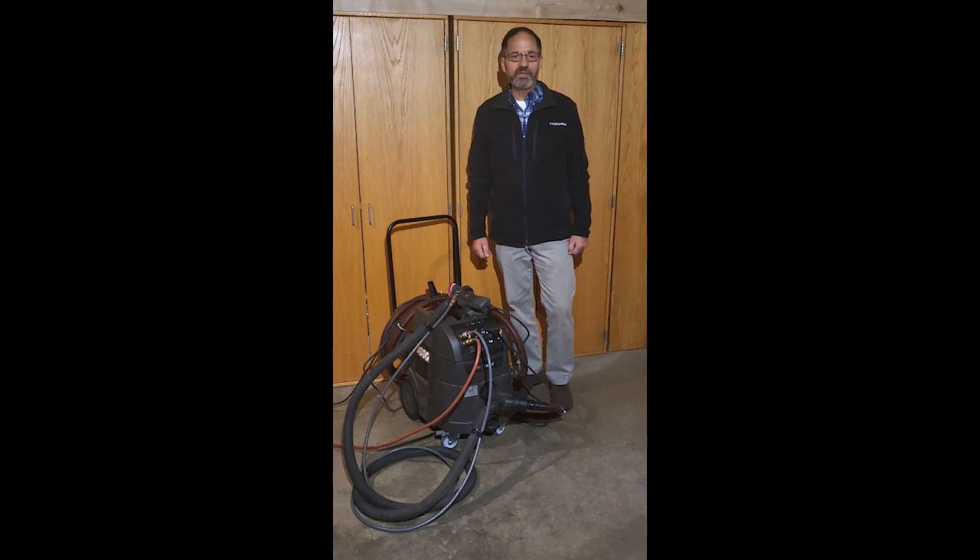Hi, I'm Chris Hayden with C.W. Hayden Company. We've been providing solutions to industrial and marine manufacturers for 75 years. Today I'd like to show you a system from 3M they've just come out with in the last six months that they call Extract.